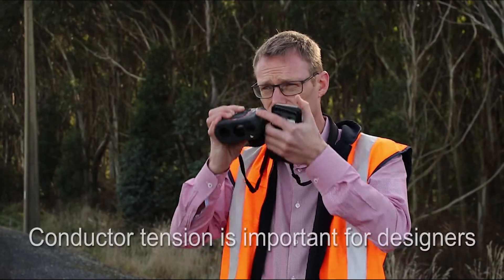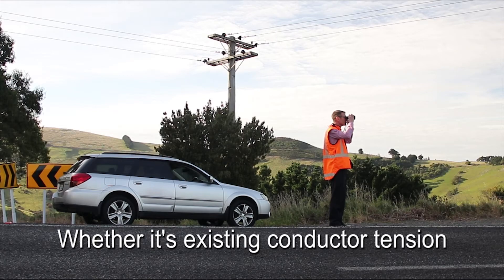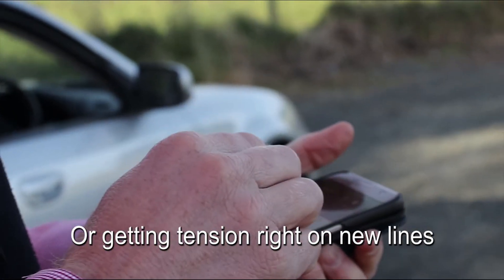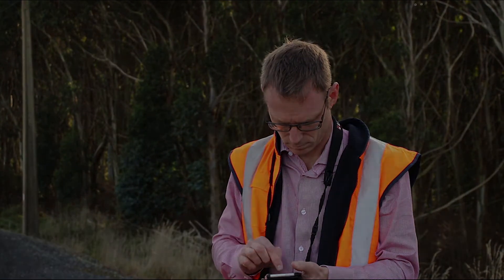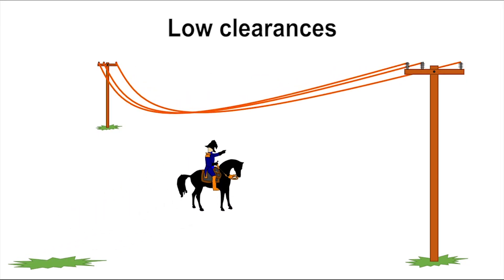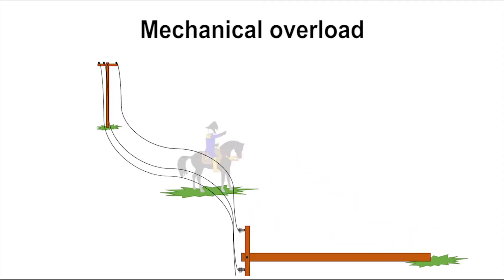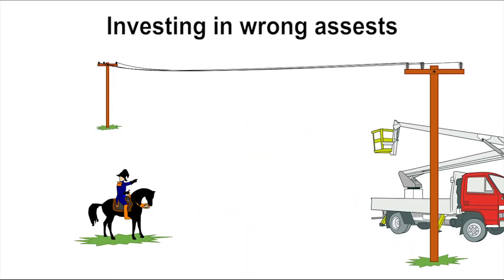When you design overhead lines, it's important to know your conductor tensions, whether you're trying to understand loads on existing assets or checking new lines to ensure installed tensions match the design. Because if you get the tension wrong, bad things can happen. If you overestimate tension, you might end up with low clearances. If you underestimate the tension, you might not realise you have a structural problem, or you might waste your money fixing the wrong stuff.